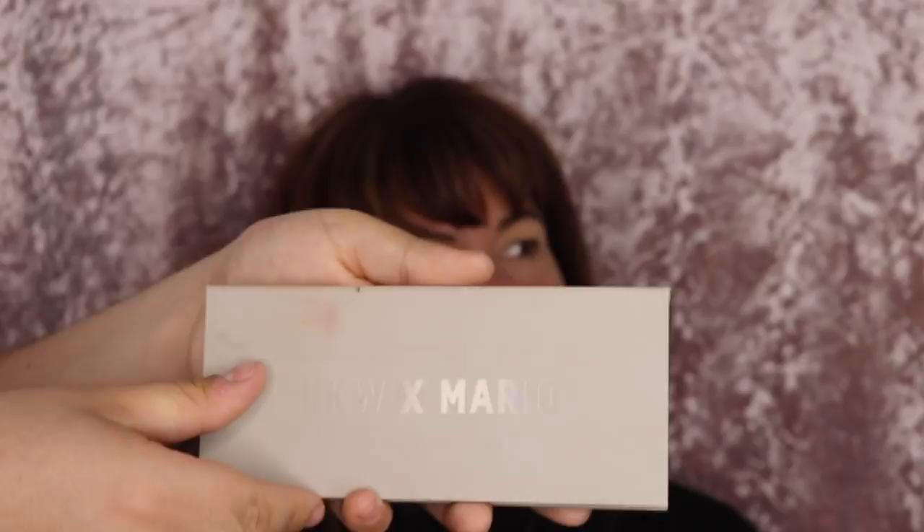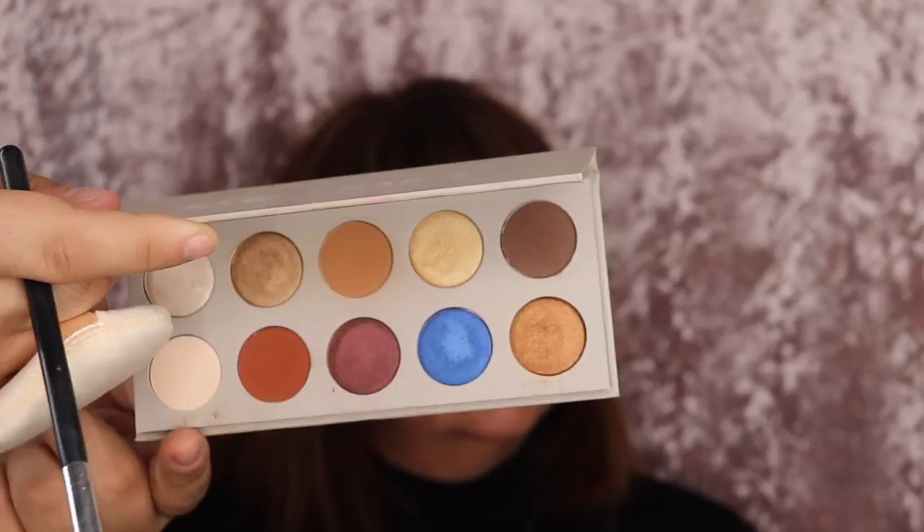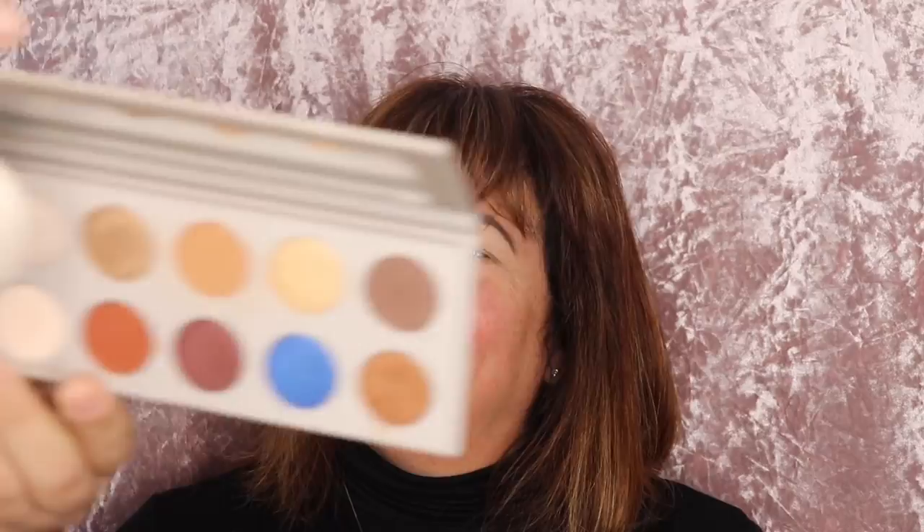Alrighty, so now we're gonna start on the eyes. Now that we have the brows on, for the eyes I want to start with a nice fresh base so that all the other shadows blend together nicely. So we're gonna go into the KKW x Mario eyeshadow palette and I'm gonna be dipping specifically into this bottom shade right here, which is called Decade — this bone white shade. I'm gonna take that on a synthetic hair flat Morphe brush and just place it on the brow bone and all over the lid as well, just to give us a nice base so all the other shadows will blend together nice and easy.